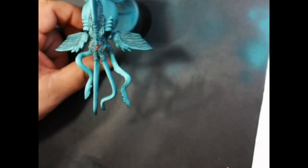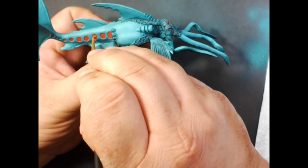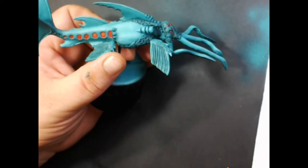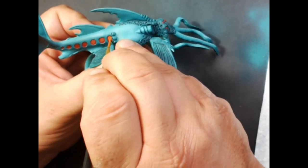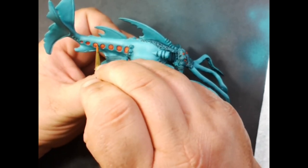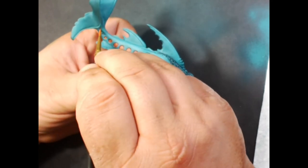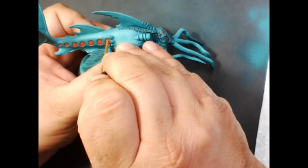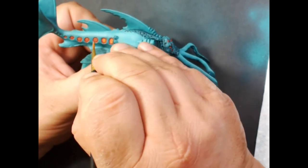Next we have Privateer Press Cait Over Red Highlight, which is a nice orange color. We're going to thin that very well and just try to paint the centers of each of the spots that were red — you should leave a ring of red around the outside. I will do two coats of this as well, and then the centers of the eyes with the same color.